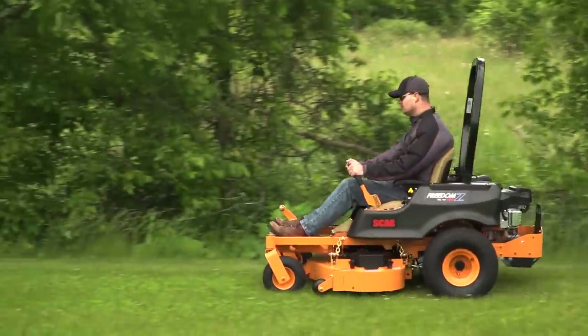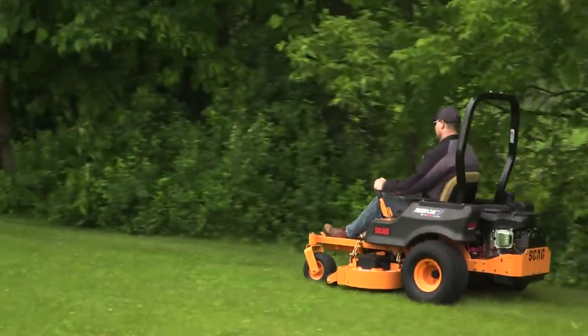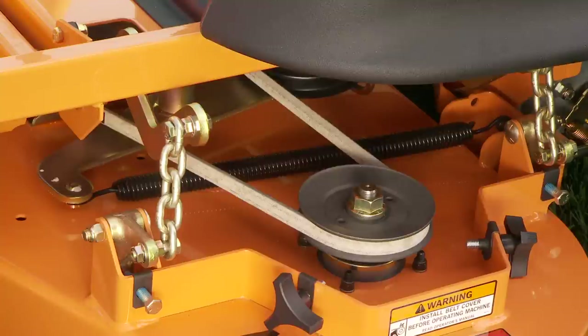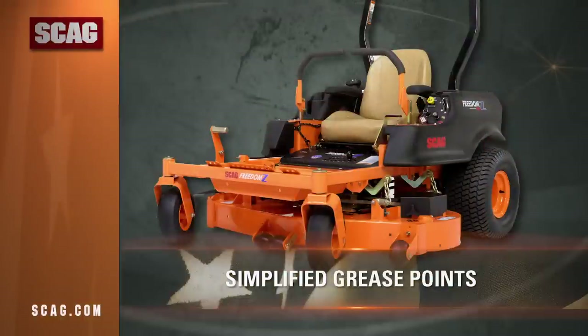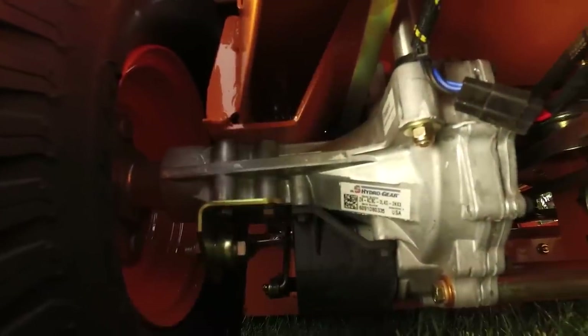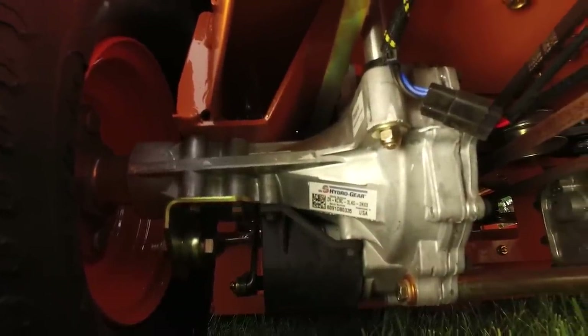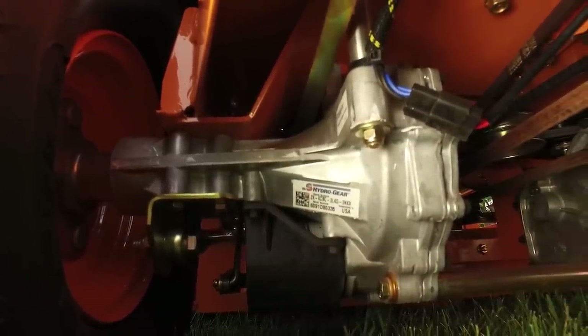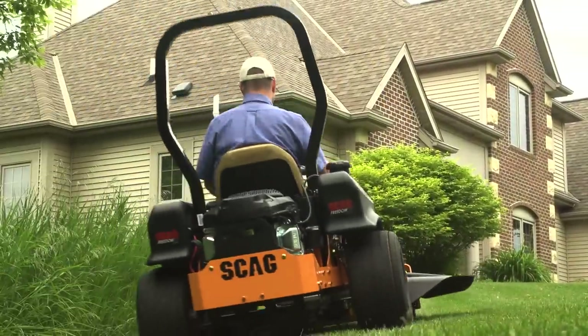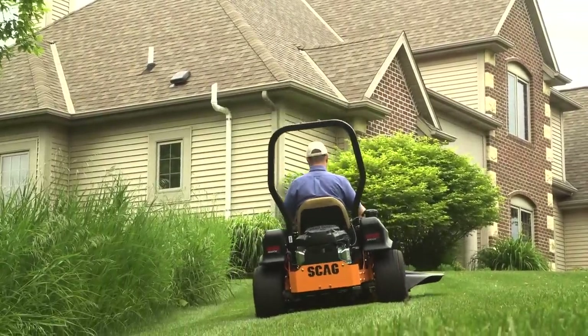The Freedom Z moves at ground speeds up to 8 miles per hour to help you get the job done quickly. Self-adjusting belt systems keep the drive and deck belts tensioned correctly for long belt life. Machine maintenance is a breeze with simplified grease points and maintenance-free sealed aluminum spindles with full bearings. Two independent hydro-trans axles with charge pumps and durable metal gears deliver solid and responsive drive power and feature spin-on oil filters for easy maintenance.